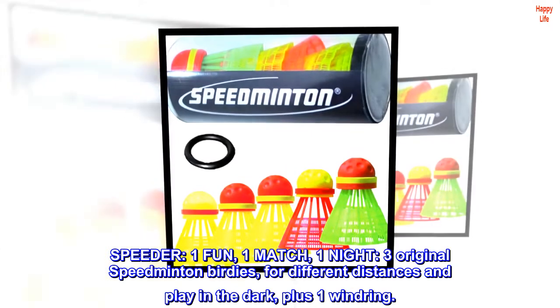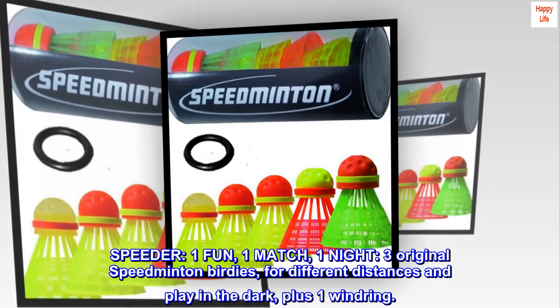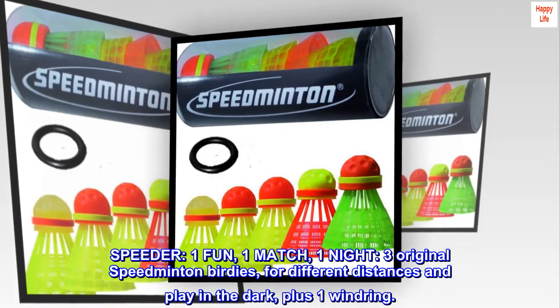Speeder: one Fun, one Match, one Night — three original Speedminton birdies for different distances and play in the dark, plus one windring.